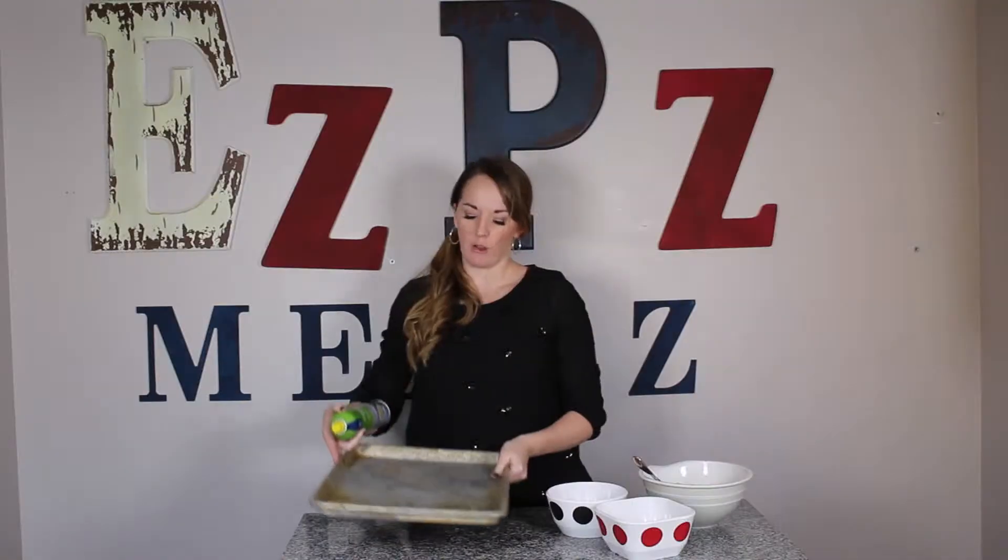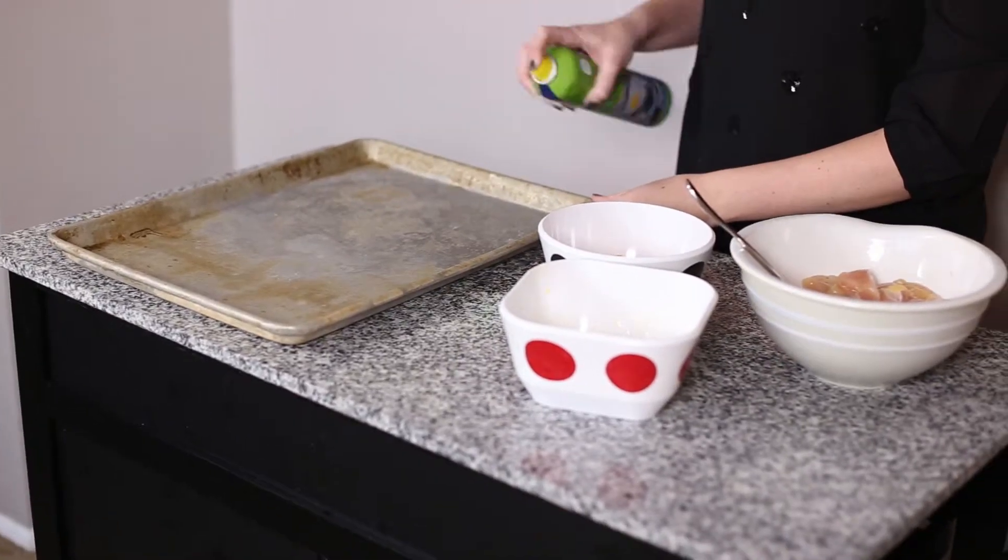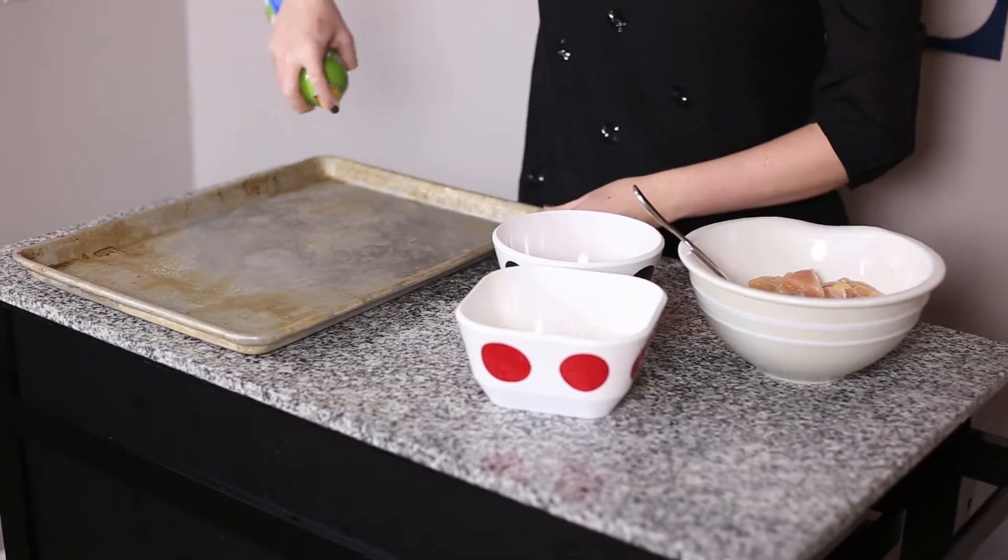Now we have all three components ready and we're just going to get our baking sheet out. I've got my baking sheet and I'm gonna give it a quick spray with non-stick cooking spray. Not only will this help to crisp up the chicken, but it will also keep it from sticking to the pan, which makes cleanup way easier. This is the perfect time to turn on your oven so it's preheating to 350.